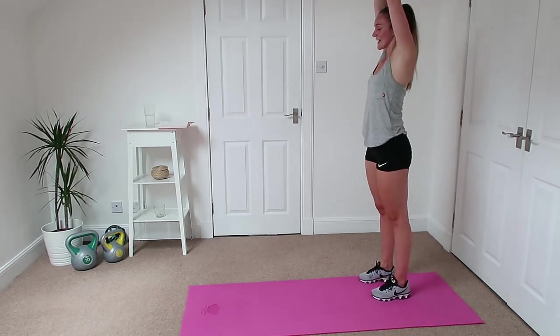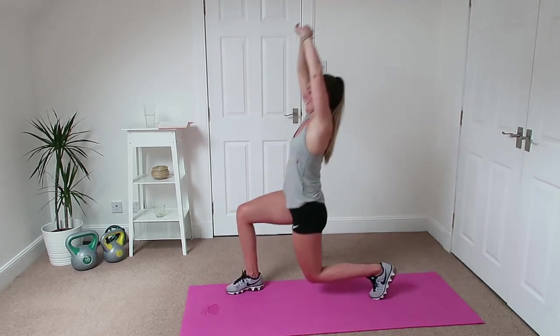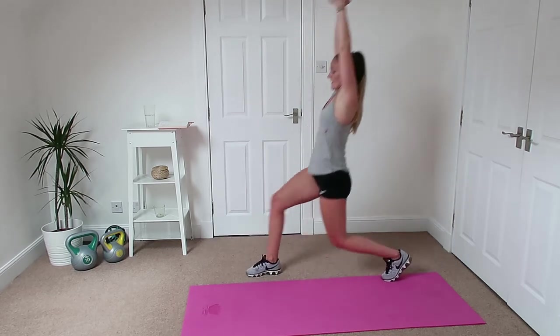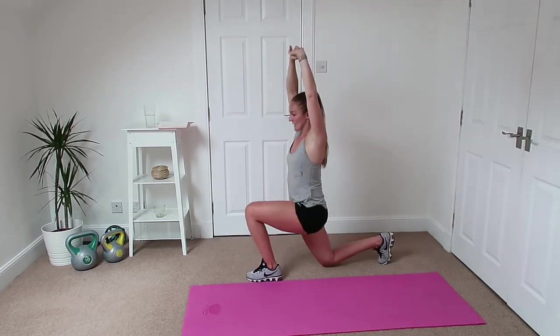Good — walkout and push-ups, get those arms working, down we go. Nice quality push-ups — everything's about slowing it down. My legs are so tired.